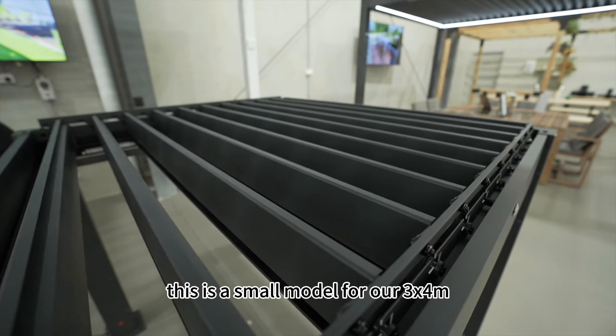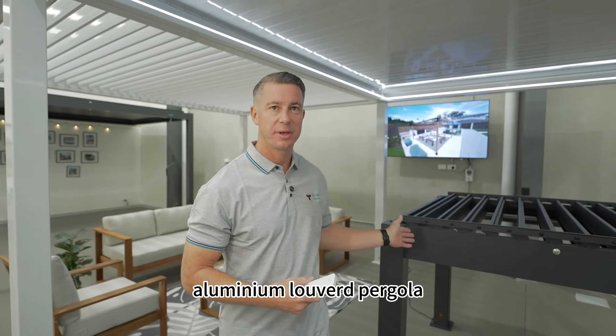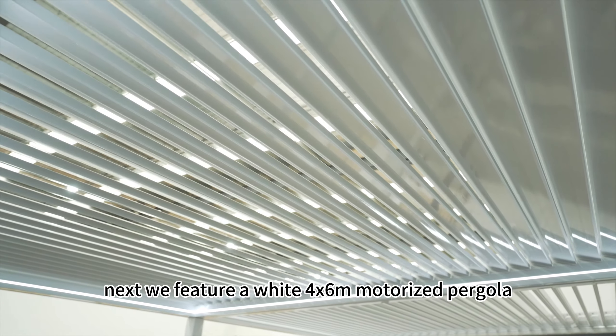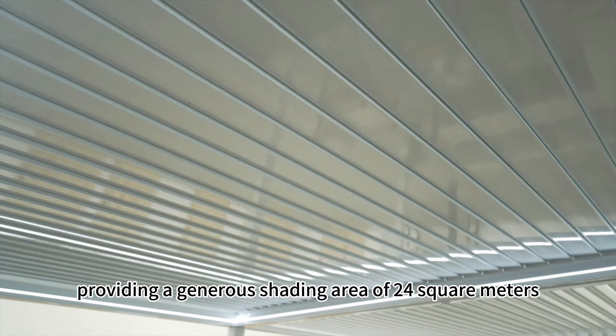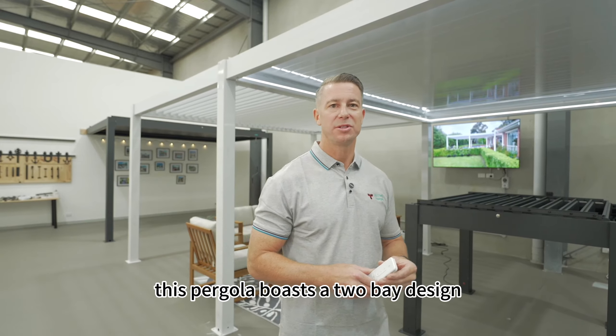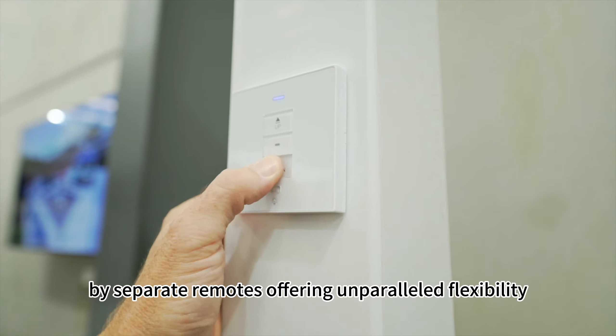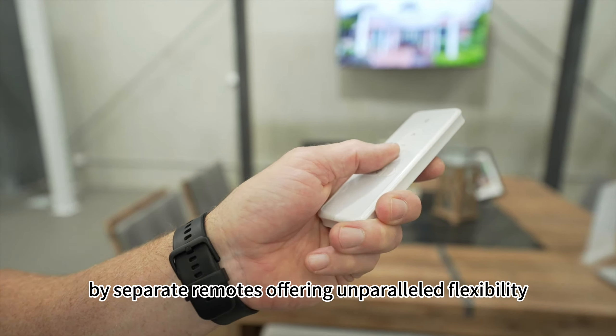This is a small model for our 3x4 metre aluminium louvered pergola. Next, we feature a white 4x6 metre motorised pergola, providing a generous shading area of 24 square metres. This pergola boasts a two-bay design, with each bay's louvers controlled independently by separate remotes, offering unparalleled flexibility.